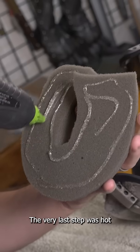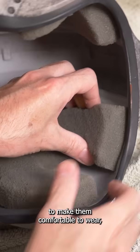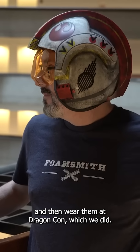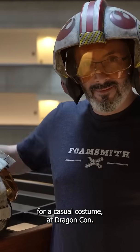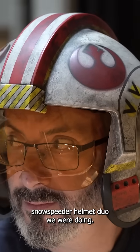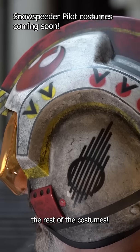The very last step was hot gluing some upholstery foam inside of the helmets to make them comfortable to wear, and then we wore them at Dragon Con, which we did. It was a great idea for a casual costume — we even got some people recognizing the specific snow speeder helmet duo we were doing. And I'm looking forward to making the rest of the costumes.